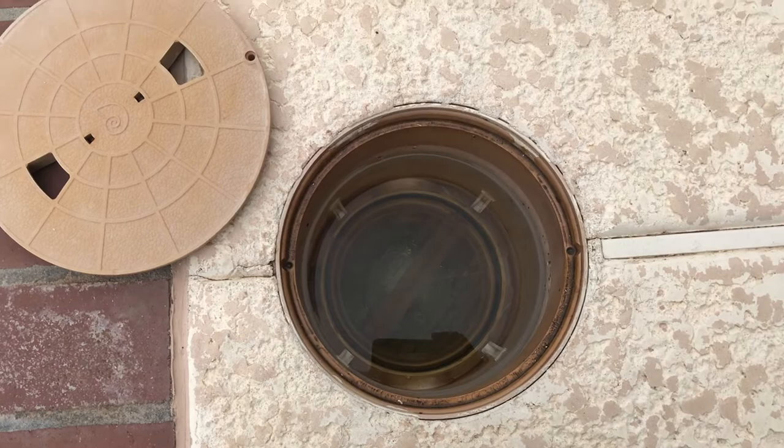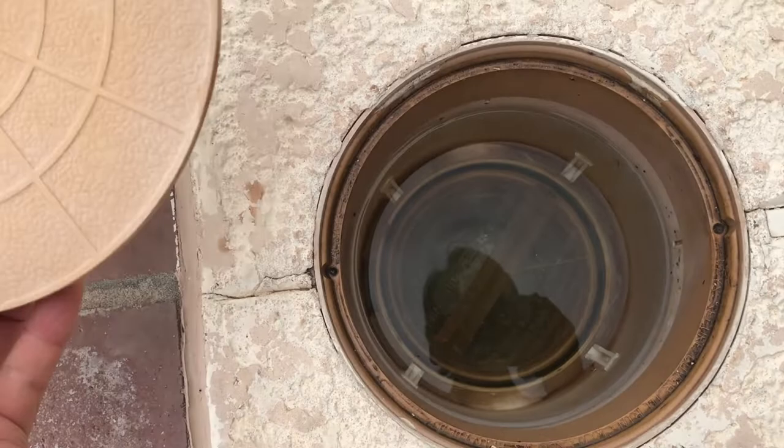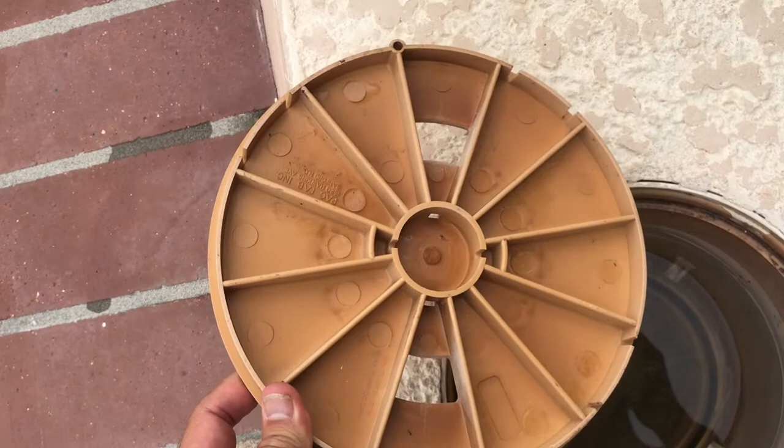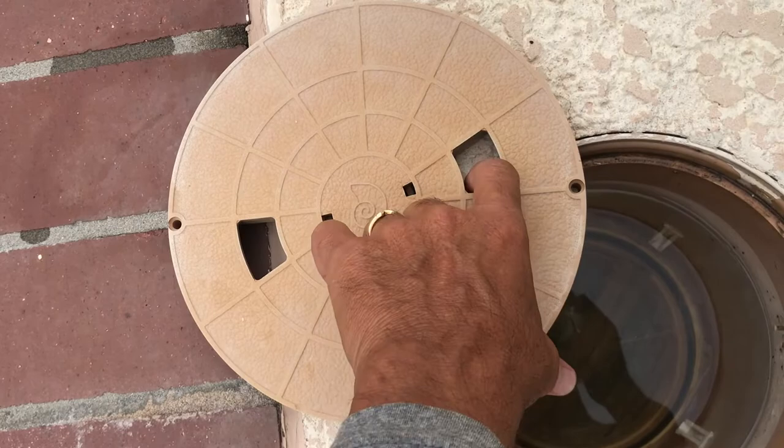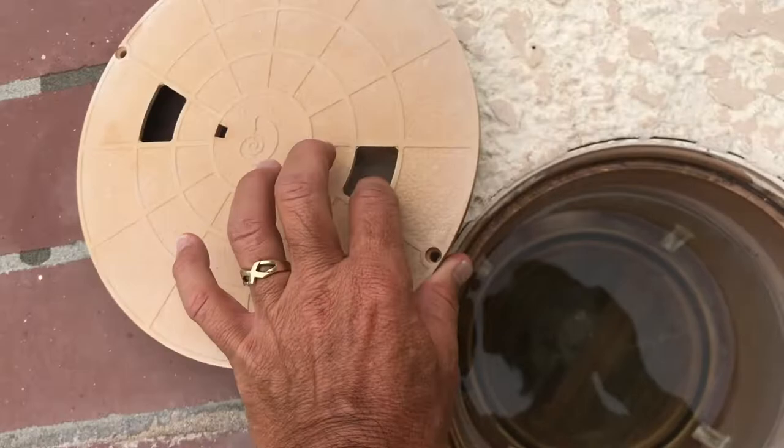To open the deck-mounted leaf canister, you lift the lid off. Be careful to check for webbing. There have been times I put my finger in here and once had a black widow run across my finger — thankfully it didn't bite me. Critters like to hide under there because it's cool and damp. So be very careful when you lift the lid out.